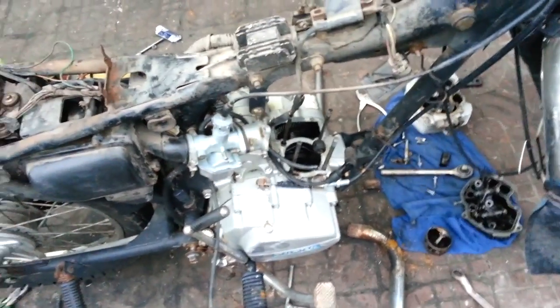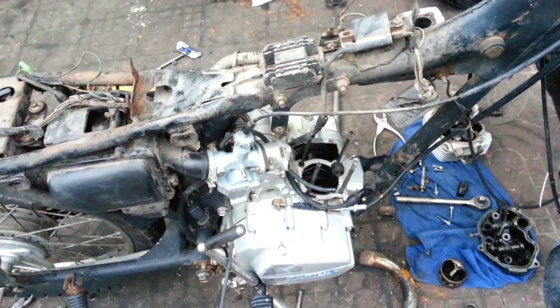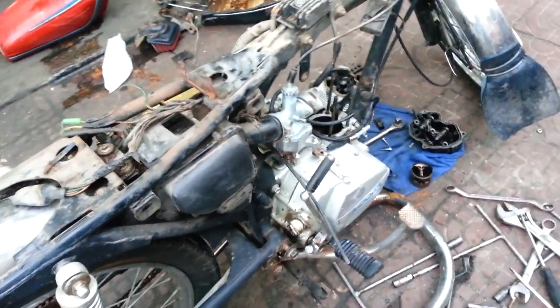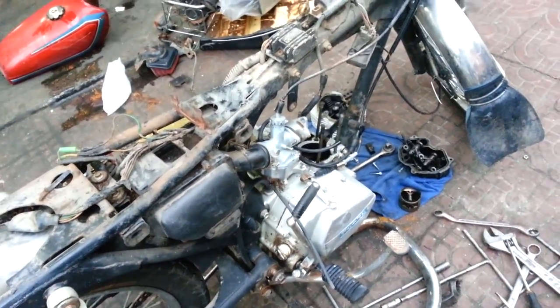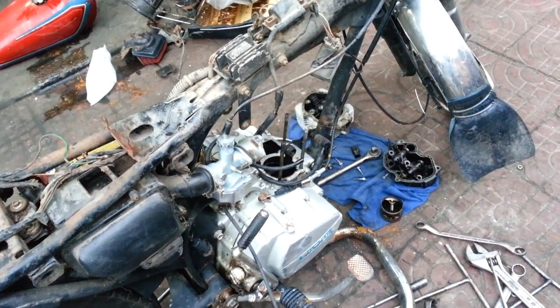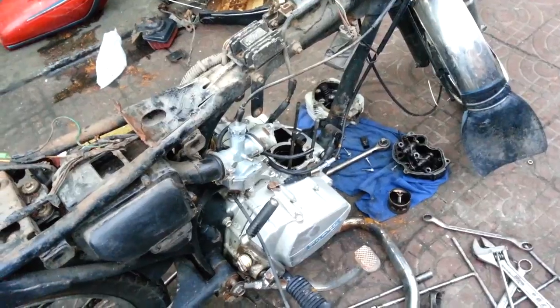Basically it's going to cost about 600 bucks to fix, and that is more than I paid for the bike. So I'm not going to bother with this engine — I'm just going to strip it out and throw it away. I might play around with it for a bit, but either way, that's that for this engine. I'm going to order a new one and stick it in. That's the current status of this bike.